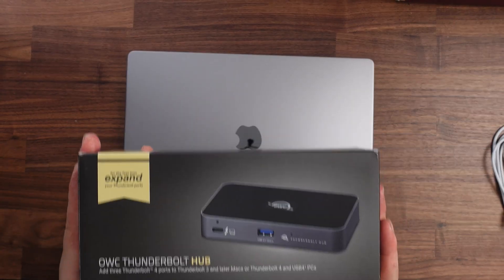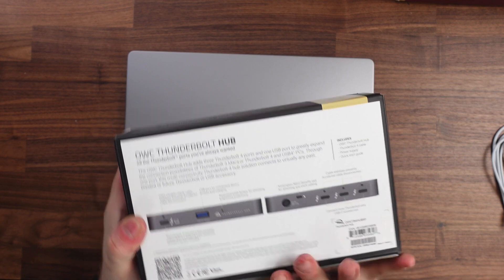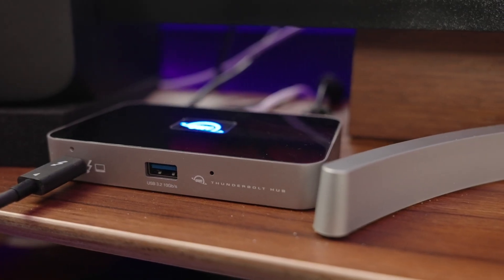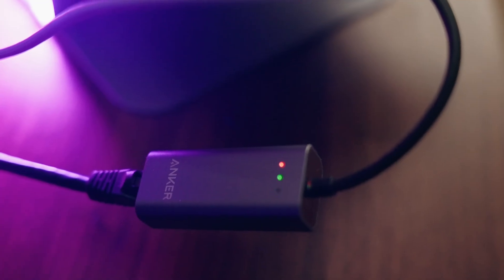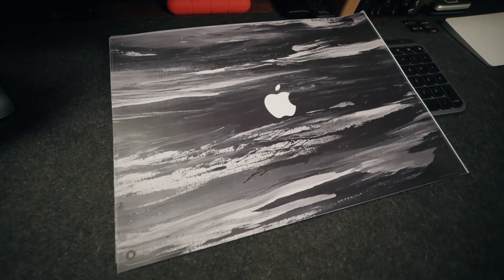I also picked up the Thunderbolt 4 hub from OWC. This powered hub gives me three Thunderbolt 4 ports and a USB 3.2 port, so I can have all my SSDs plugged in and when I get home I just plug the laptop straight into this hub and I'm ready to go — no speed loss on any of my drives. It also matches the Space Gray aesthetic. I also have an Anker adapter that lets you connect a network cable via USB-C in case you want to go hardwired instead of Wi-Fi. Finally, I picked up some skins from Fish Skin to protect the top and bottom of the laptop when throwing it in my bag.